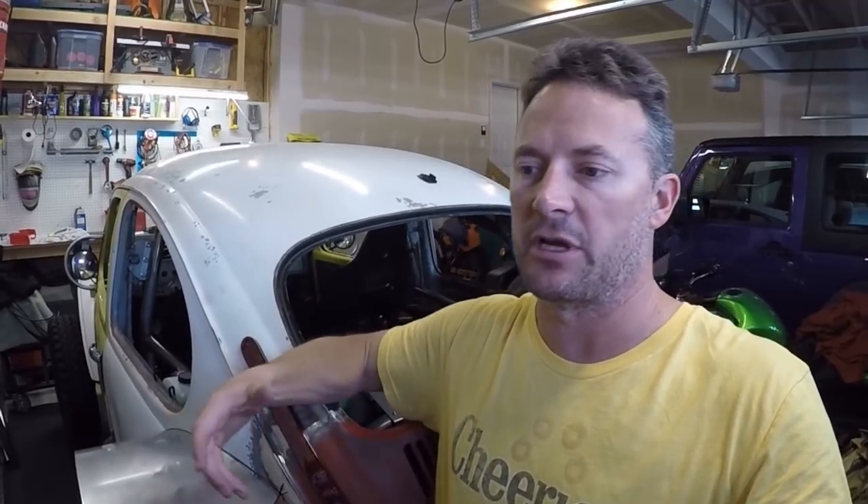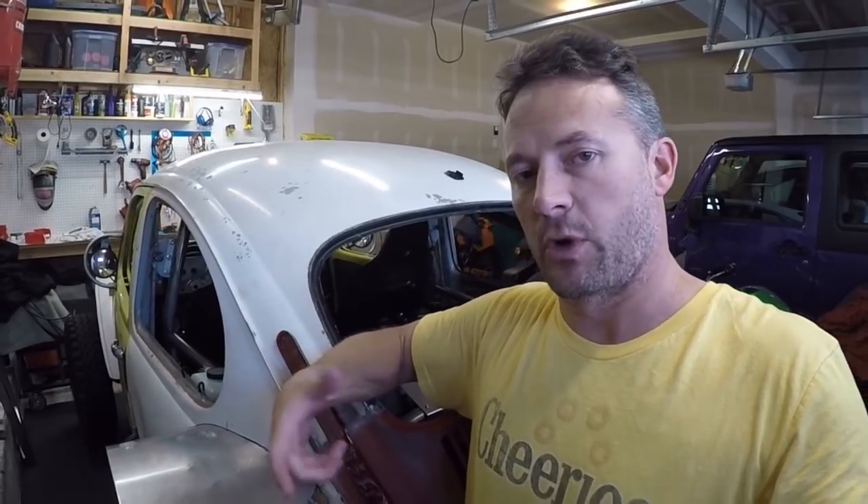Moving forward, anything I make I'll draw up first in Bentec. If you guys see something I'm making and want the drawings or file, just let me know and I'll email them to you. That's what I'm excited about — it's going to be a really good way to share projects, which is what this YouTube channel is all about. I started the channel because I was struggling to find information and wanted to share what I was doing.